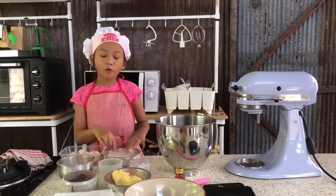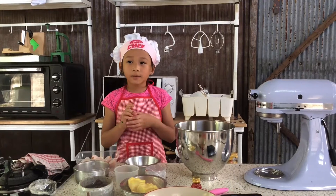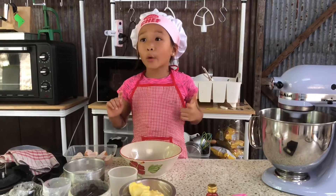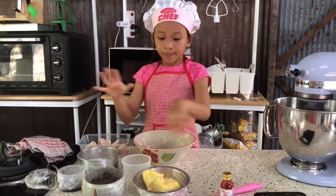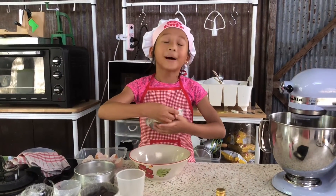Now we're going to put all the sugar in. We're going to leave it on high speed, but my mom's going to help me a little bit. While we're mixing, we're going to put the butter in here and the chocolate, okay? And then we're going to put it in the microwave.